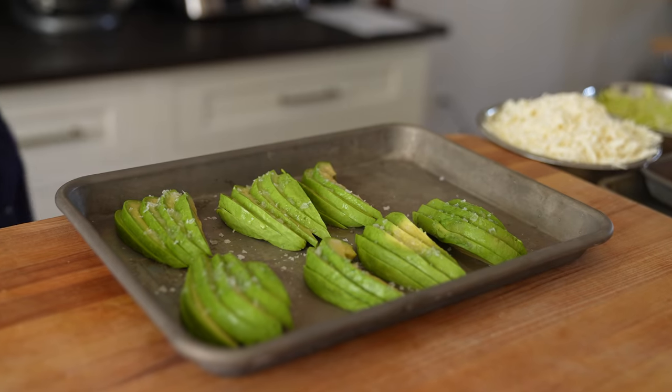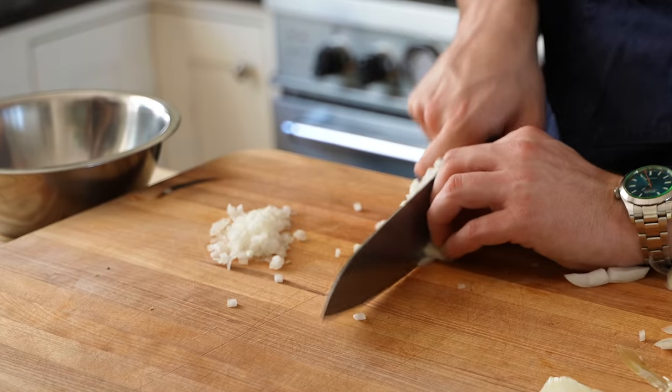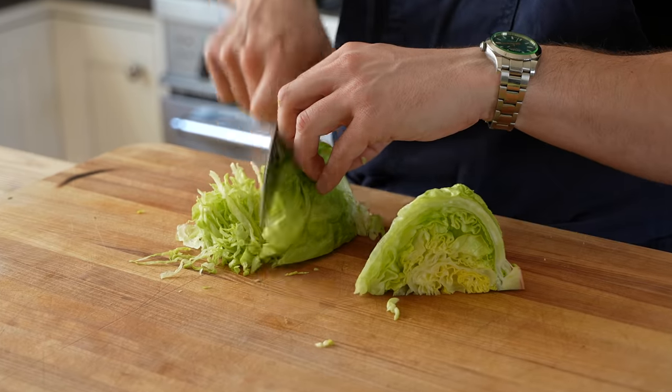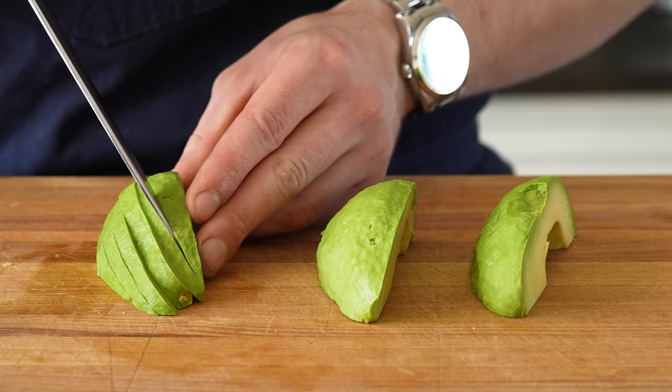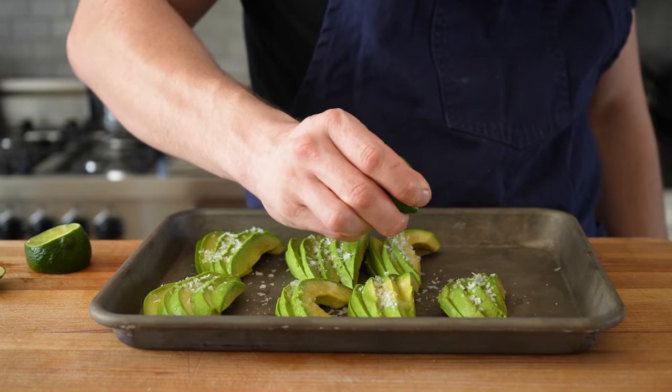Before assembly, make sure you have your mise en place: 2 tomatoes sliced somewhat thin, 1 sweet onion finely diced, 1 head of iceberg lettuce very thinly sliced, and 2 perfectly ripe avocados sliced into half-inch pieces, hit with a little regular or smoked flaky salt and finished with lime juice.